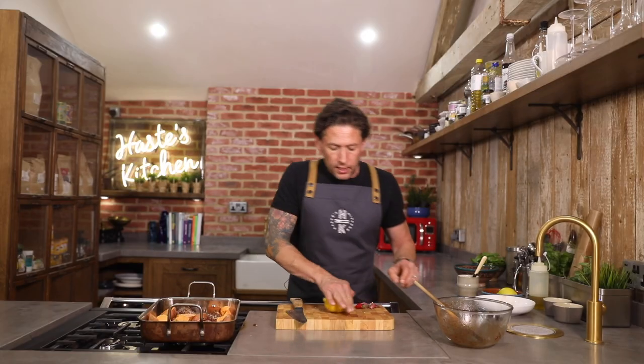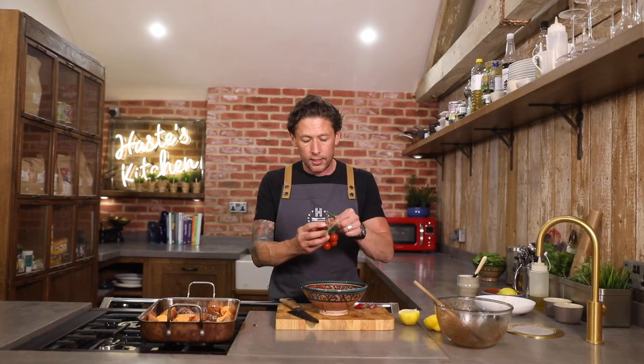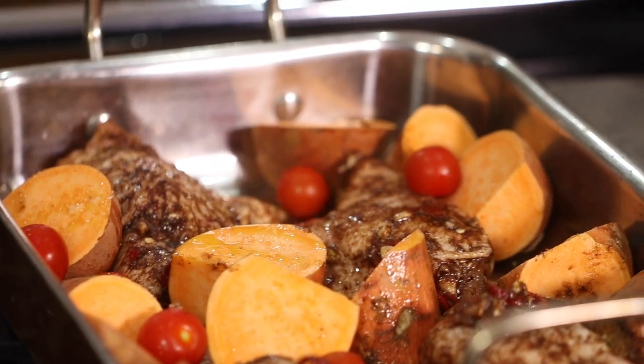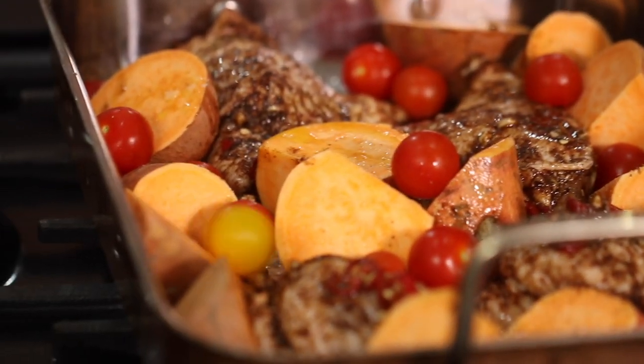We've got a lemon here — give that a good roll backwards and forwards, then save the other half to go into our yoghurt. So only half a lemon to drizzle over the top. We've got some beautiful cherry tomatoes on the vine — just pop them off and dot them around the pan. With this type of recipe you can really play about with it: aubergine, mushrooms, onion — anything like that works so well with this chicken. You're looking for the tomatoes to start melting down and giving you the actual sauce, because we're not going to add any other sauce apart from the chicken juices and the tomatoes.